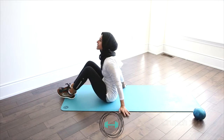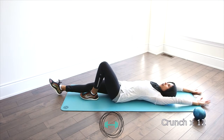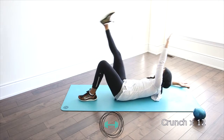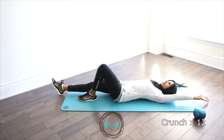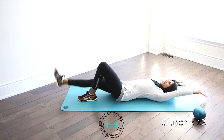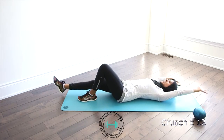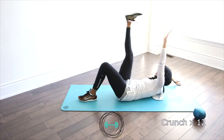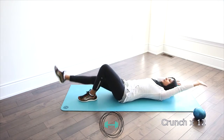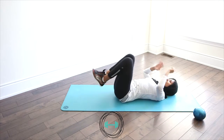The next exercise is a crunch with alternating legs. Similar to the V-sit but now we're going to take opposite arm, opposite leg — reach up and down. We're going to go twelve on one leg. Let's go — one, two, three, four, five. Really reach. Six, seven, eight. Come on, let's do it! Four more — three, two and one. You've got this!